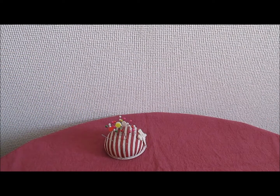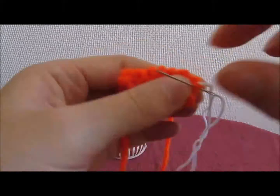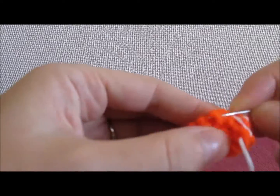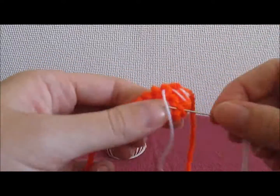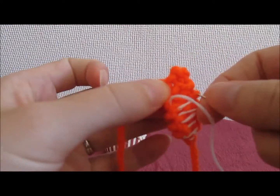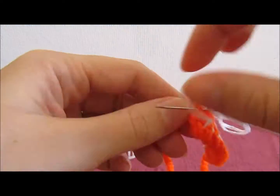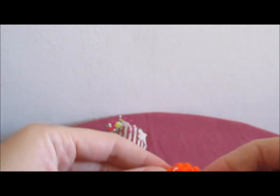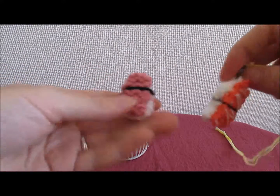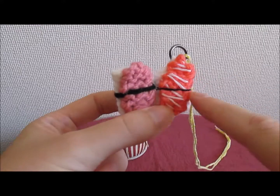Let's look at one more example of that. Finally, let's look at how to add the detail for the nori — the seaweed — which you wrap around the middle of your sushi.